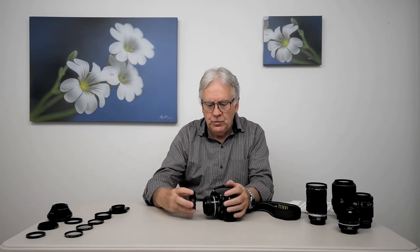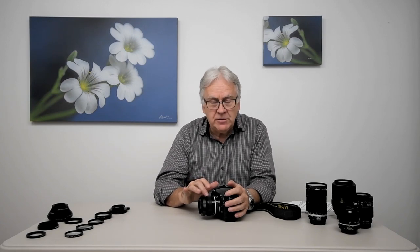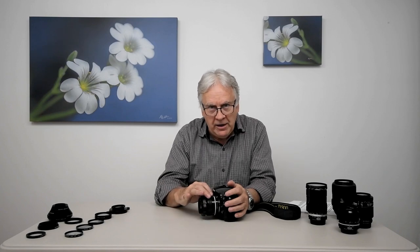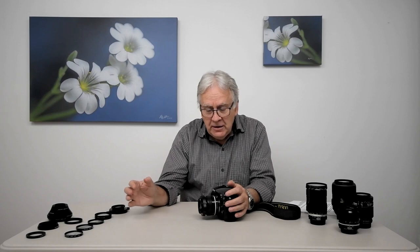When you attach a close-up lens to a camera lens, you are changing the camera lens optical formula. This 50 mm lens with a close-up lens in front is no more a 50 mm lens — it has a different, lower value. Another thing you will realize is that when you put a close-up lens on a camera lens, this lens cannot focus anymore to infinity. It will focus closer when the lens is set at infinity, and that distance will vary according to the close-up lens diopter value.